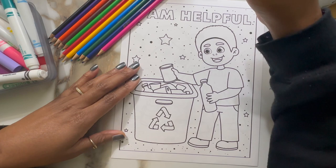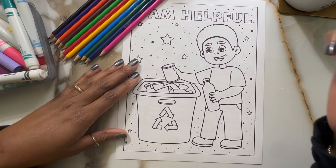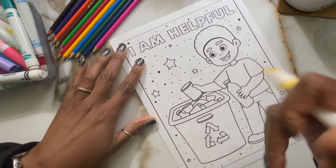Let's see what we're going to start with here. Something bright and bold to start this off.